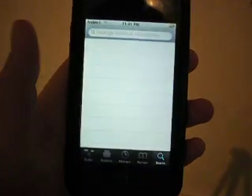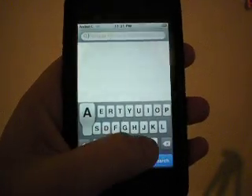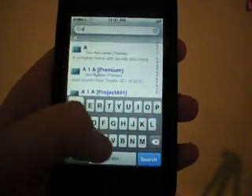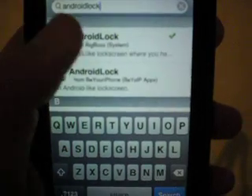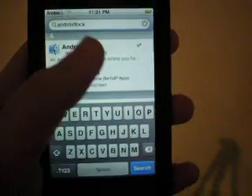Alright, so then you're going to search and type in Android lock. It should be the first little smiley face on there. So I need to install it.